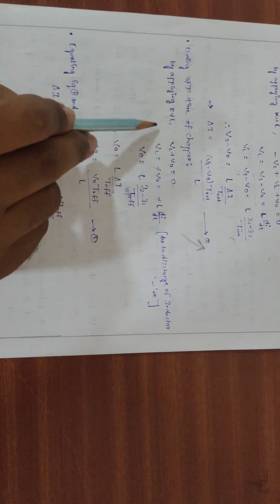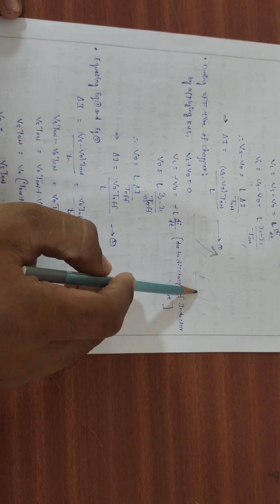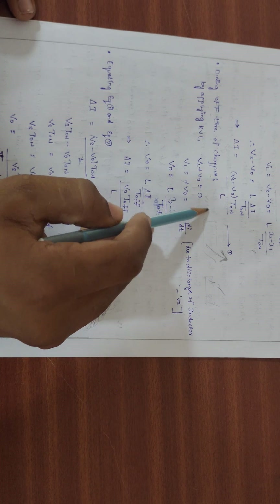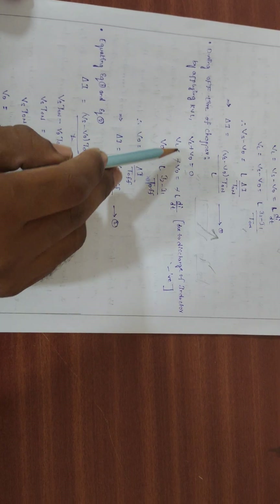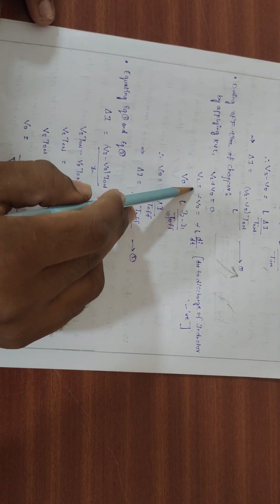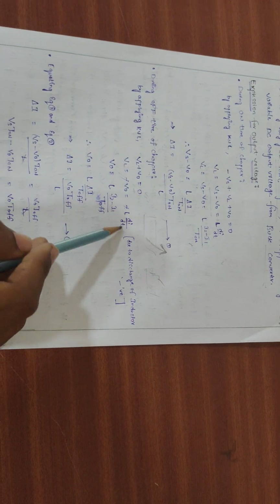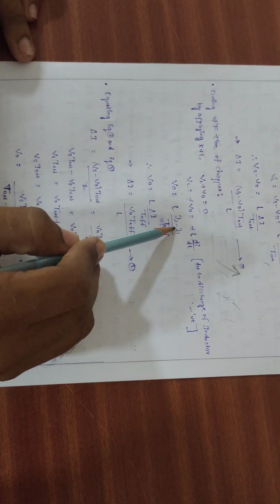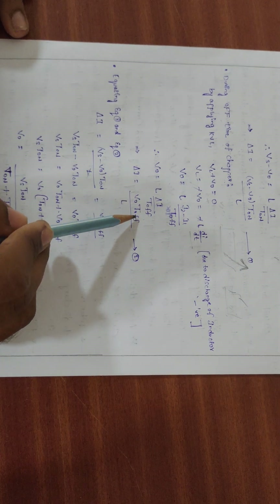During the OFF time of the chopper, applying KVL: VL - V0 = 0, so VL = V0. Using the inductor formula again: V0 = L·ΔI/toff, therefore ΔI = V0·toff / L. This is the second equation.